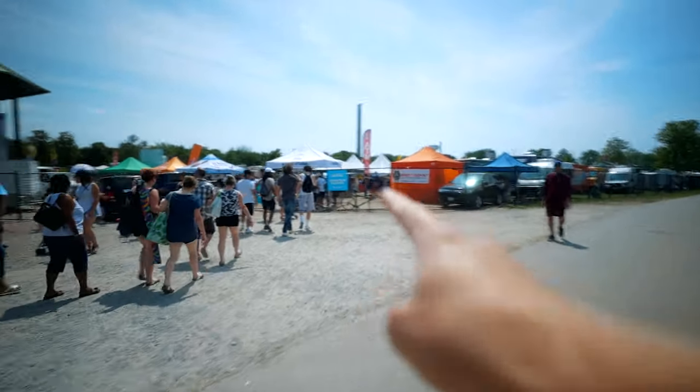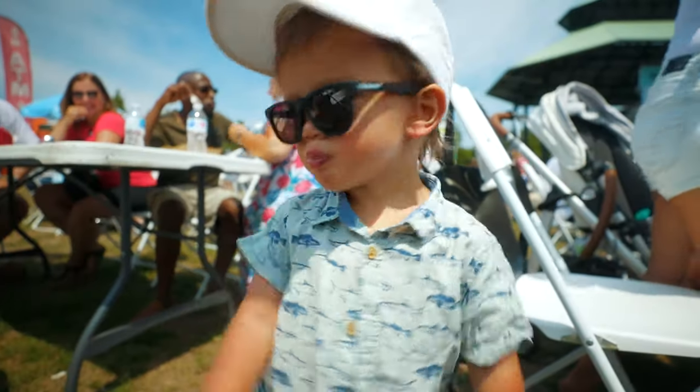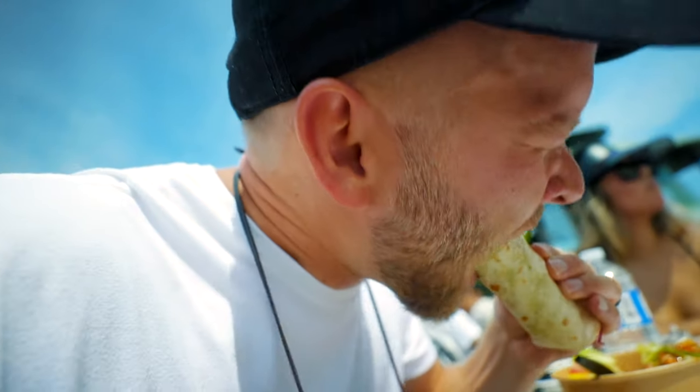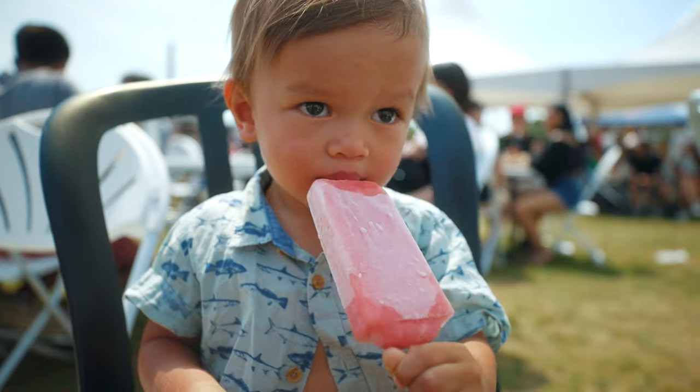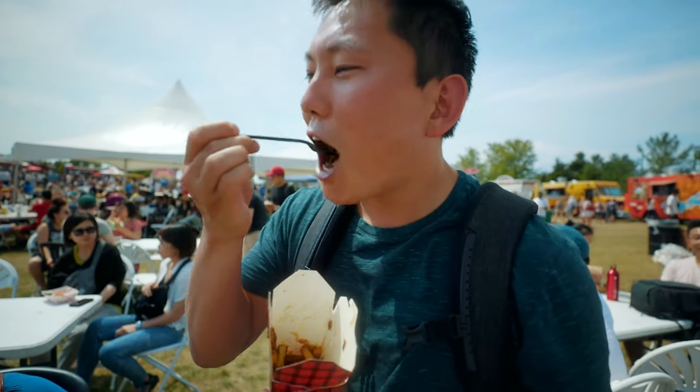I can smell the food truck, so I know I'm getting closer. So hungry right now. I think I found it. The one wheel is a great way to get around, but it weighs a ton. The full Canadian experience. Yeah, it's actually really good.